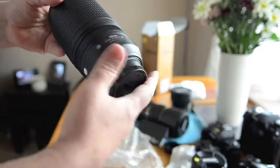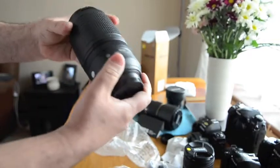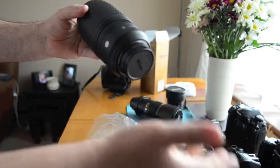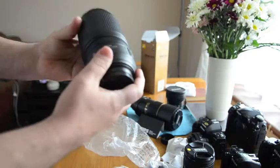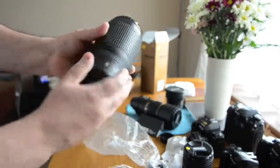Maybe look for a brand new one — they're about 600 pounds. You can pick one up at Ritz Westminster, Wex Photographic, or anything like that. Anyway, this is a really really beautiful lens and it works beautifully.